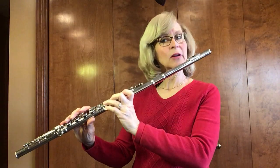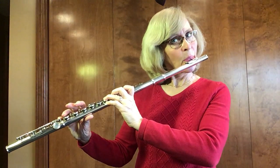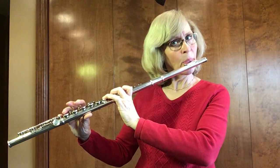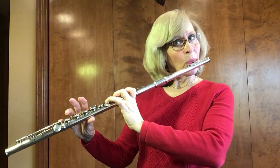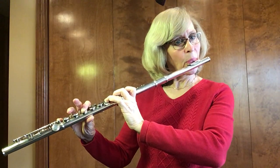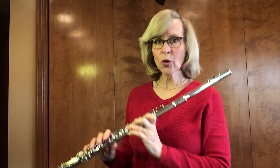Here we go, starting on the A-flat for three counts with the pinky down. Ready? And. Good.